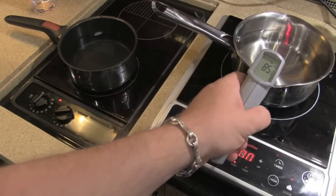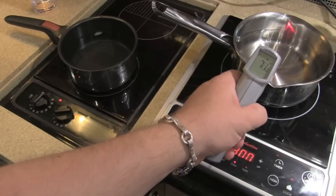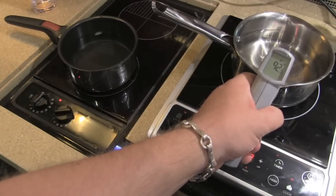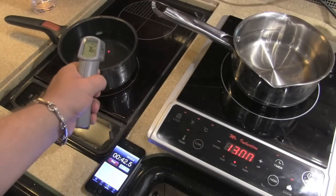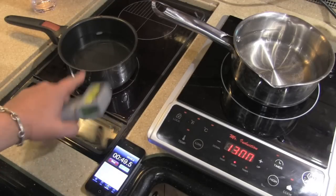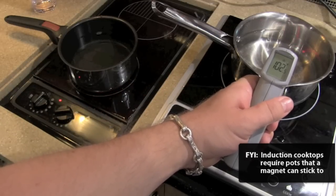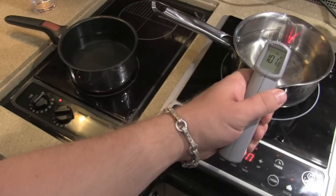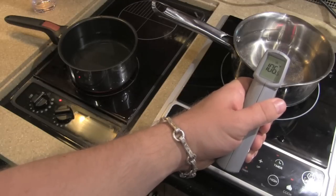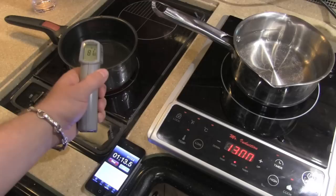The ice cube on the induction side is just about gone. Watching the thermometer — we're up to 92 degrees on the induction side, while over here it's still 78 degrees, hasn't changed yet because the heat hasn't made it to the top of the water. Here the heat comes from below, heating the room and the pot. On the induction side, the heat goes directly to the metal — you can just watch the temperature go up. The ice cube is gone and we already have bubbles forming.